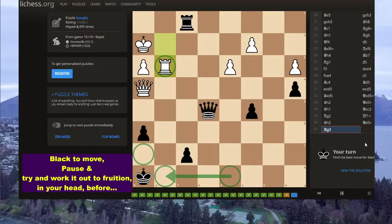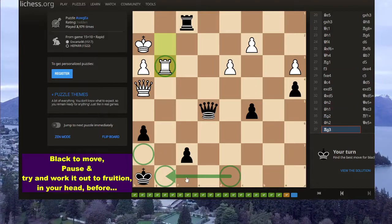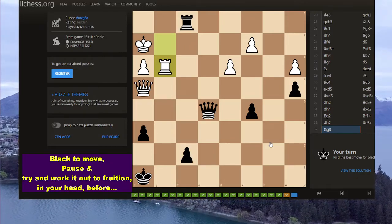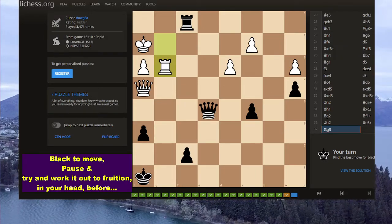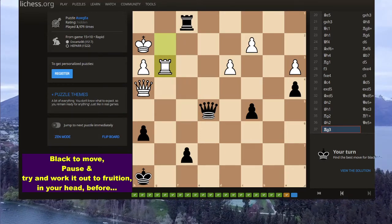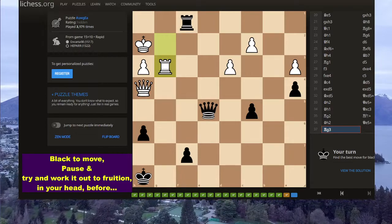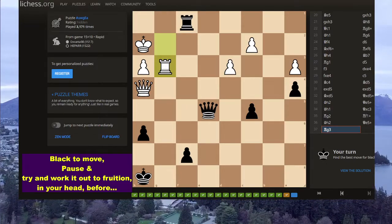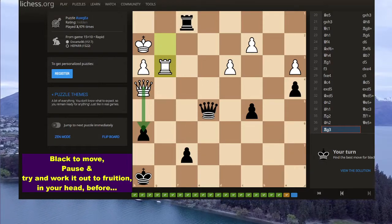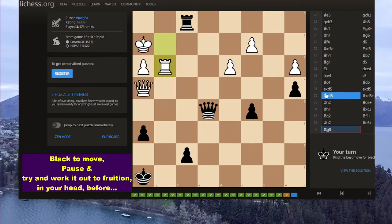These sudden cold showers that occur that you can't do anything about — you just have to react to the check. So we have to be careful, we have to be expedient, but also very careful. And also white is of course threatening just queen h6 checkmate. So black needs to be rather expedient, but that's all good and said.